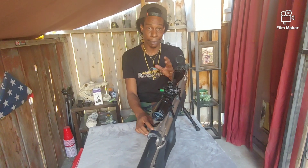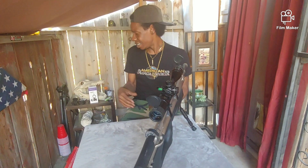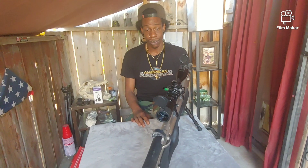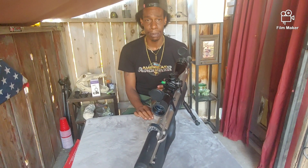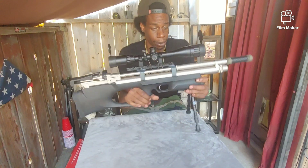They're not paying me to do a review — none of the products I show you, nobody pays me. I literally spend my hard-earned money and buy stuff just to show you guys, plus because I like it. So it's a double whammy. I hope you guys enjoy the stuff that I show you — I really do enjoy showing it.